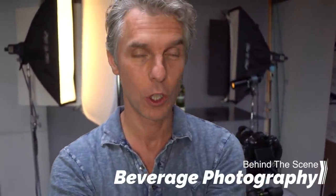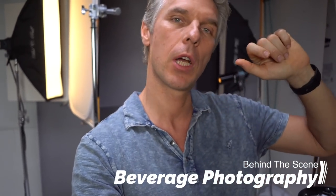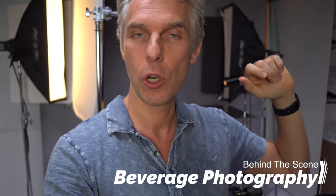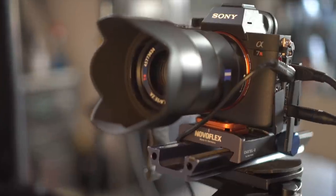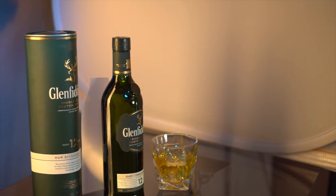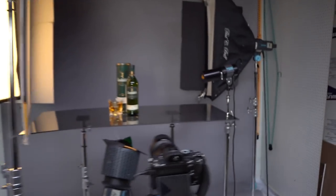Hey guys, Alex is here, your instructor at 40G School of Photography. Quick video about our latest workshop, our recent workshop at 40G Pro Club. I'm going to show you how we did this shot. It's super cool, you're going to like it, so stay with me for three more minutes.